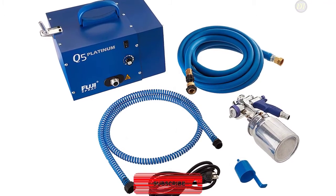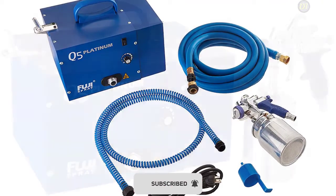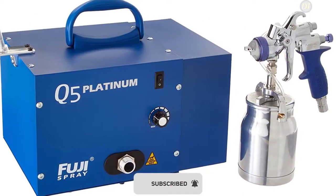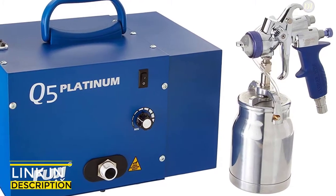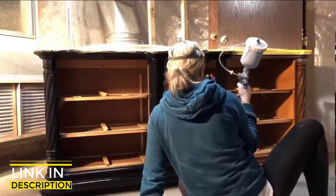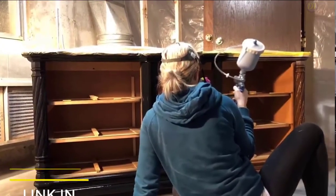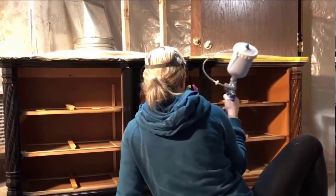It is also equipped with a 1QT bottom feed cup and comes with a heavy-duty metal case with a gun holder. The standard air cap set is for general purpose fine finishing with lacquers, enamels, polyurethanes, latex, water-based coatings, and more. Another advantage is that the 25-foot hose includes an air control valve to reduce overspray and bounce back.